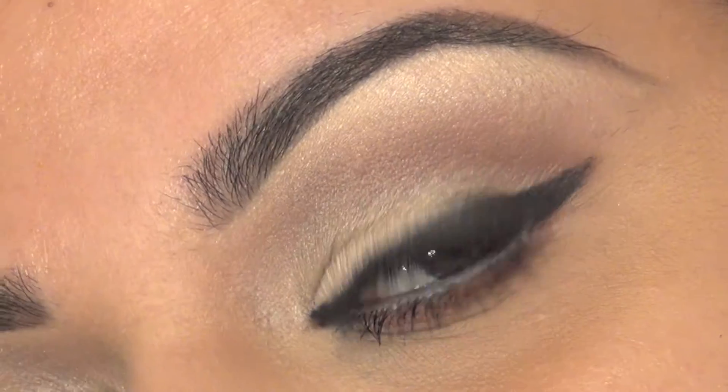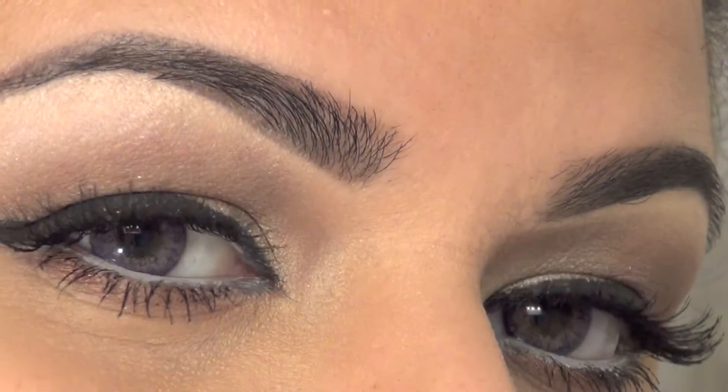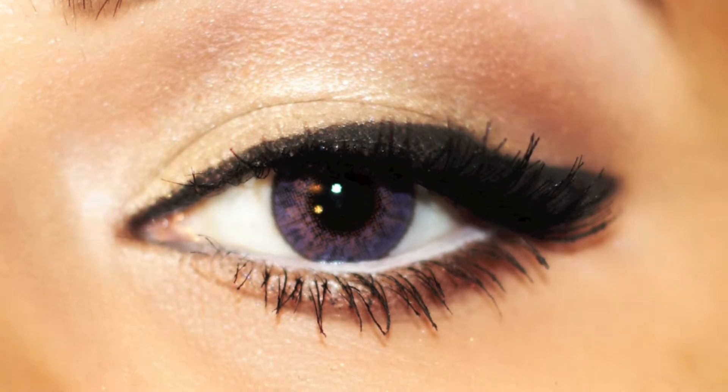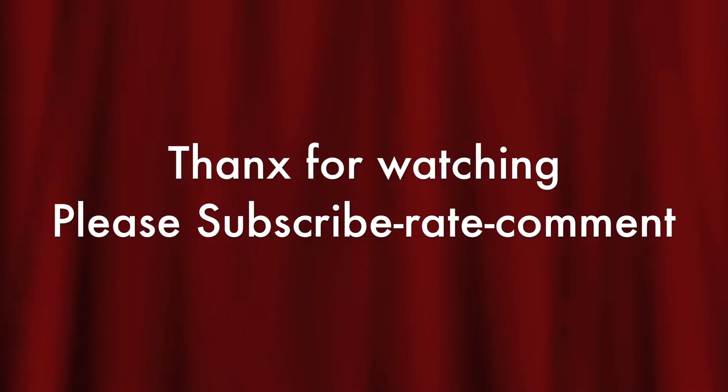I love it and I hope you guys enjoyed it too. Please don't forget to subscribe, rate, and comment. I will see you soon — thank you, guys. Bye-bye.